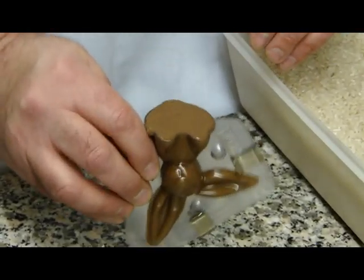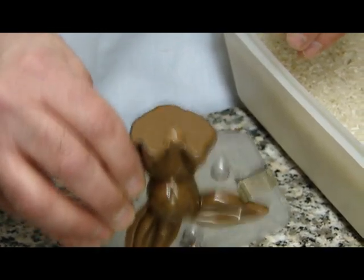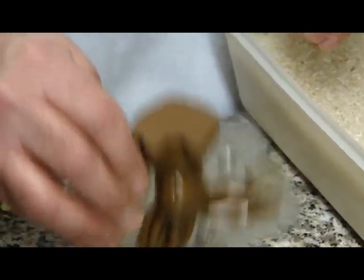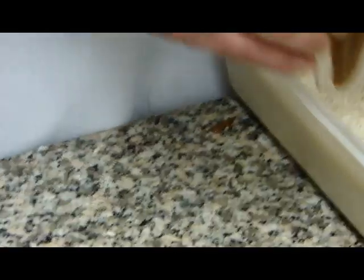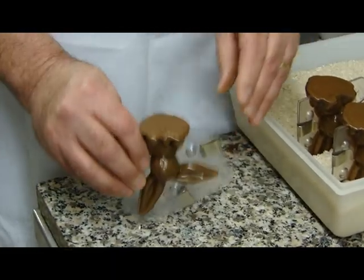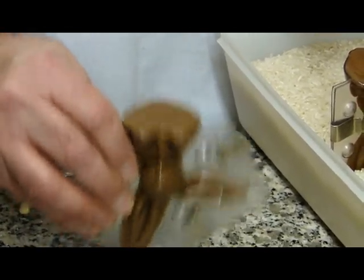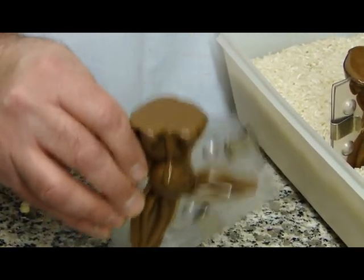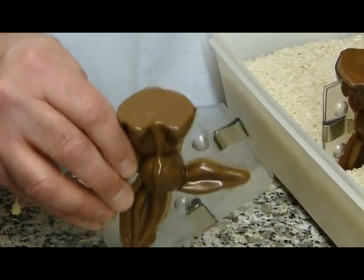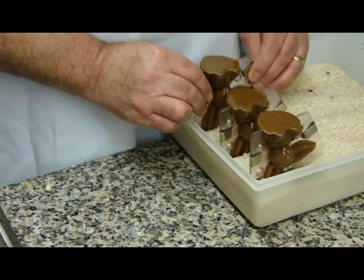We go right along like that with all the molds we're making. In this case I'm making three molds. I'll tap each one until I see the surface being pretty smooth and air pocket free. At this point, these are going to be solid chocolate little bunnies. The last air bubble comes up and they're all set. Now I'm going to bring these over and put them in front of the fan and let them set.